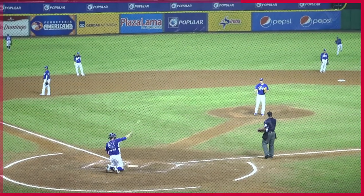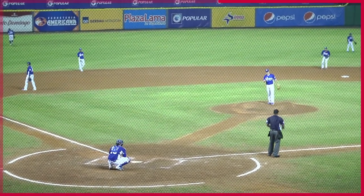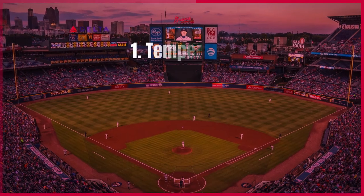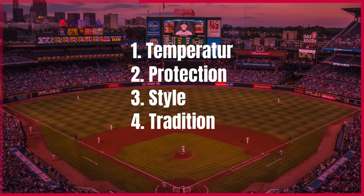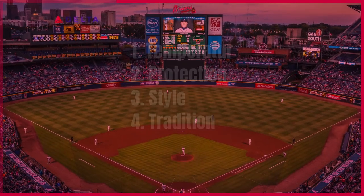Here are some reasons for using one long sleeve in baseball: Number 1, Temperature. Number 2, Protection. Number 3, Style. Number 4, Tradition.